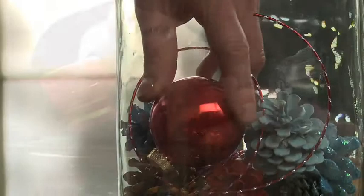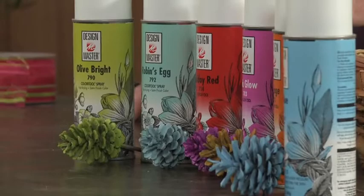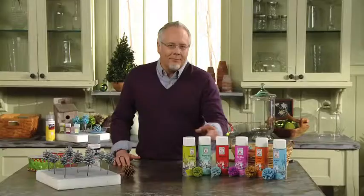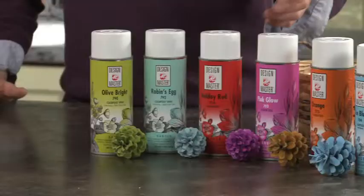Christmas is all about fun, and Design Master allows us to have fun with color. So we're going to paint these amazing pine cones all different shades and colors to go with Christmas. We don't have traditional Christmas colors — we've got red, but then we've added chartreuse green, an aqua blue, hot pink, orange, and even ice blue to make it updated and contemporary.